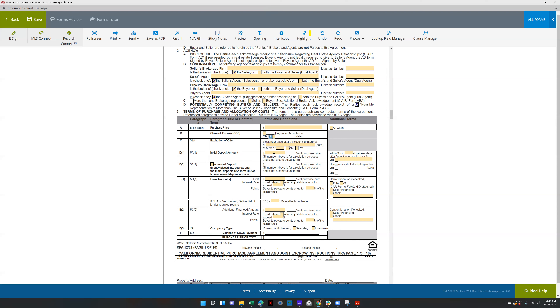Initial deposit — put the amount in here and it'll automatically calculate the percentage. Within three business days after acceptance by wire transfer is standard. You can do it by check or money order if accepted, but usually it's just by wire transfer.